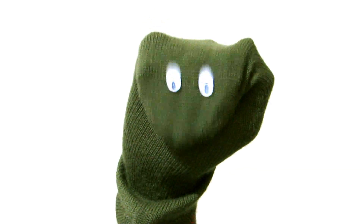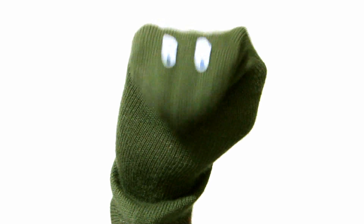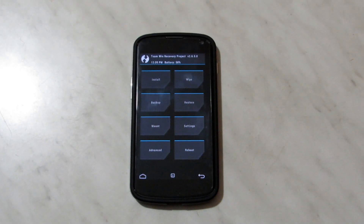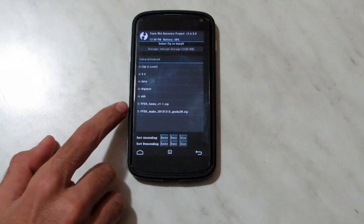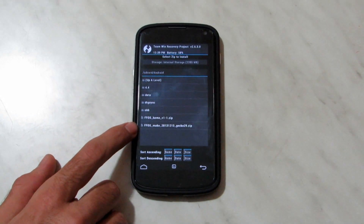Hey guys, today I'm going to show you how to boot Firefox operating system on your Nexus device. We're in the TWRP patched MultiROM recovery. We're going to flash these two files, which is the ffos home and the ffos macro.